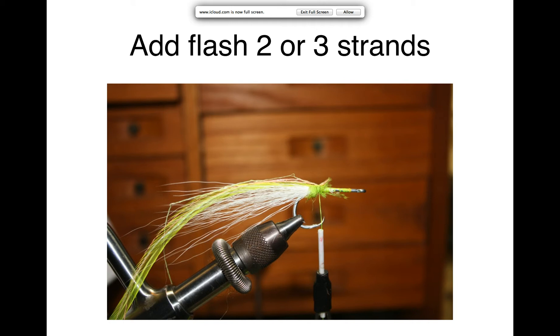Next you add two to three strands of flash. Flashabou works great, as does Crystal Flash — it's your choice. In this case, glow-in-the-dark Flashabou is being used since there were extra pieces available. Tie that on with just a couple of wraps, keeping the thread more or less in the same position as when you started.